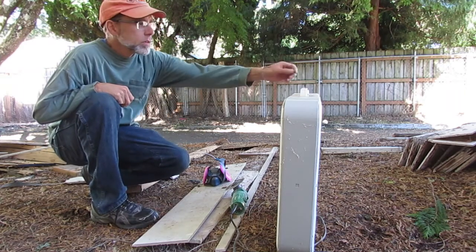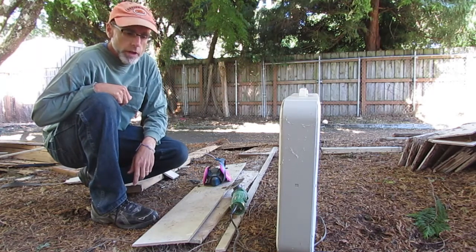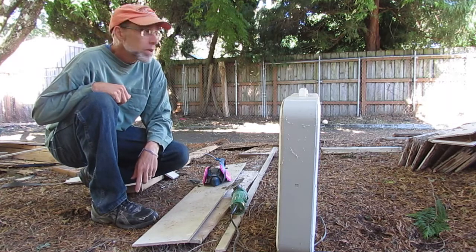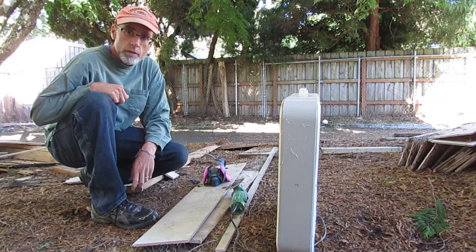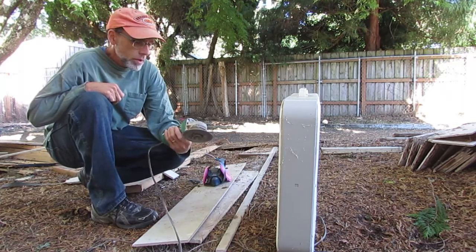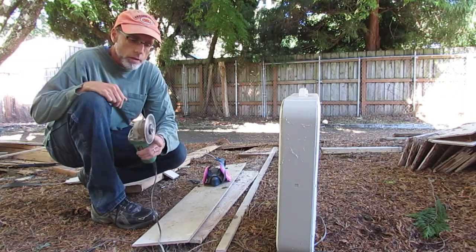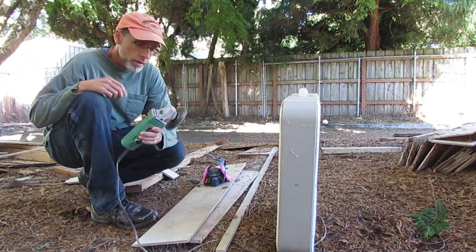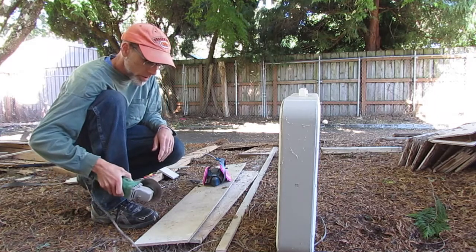I had a little bit of dry rot repair to do and needed to cut some HardiePlank, so I was trying to figure out the best way to do that without spending a lot of money on an expensive blade. I came up with using my angle grinder — I already had this diamond blade, and you can get these fairly cheap. It works great, so that solved the cutting part.